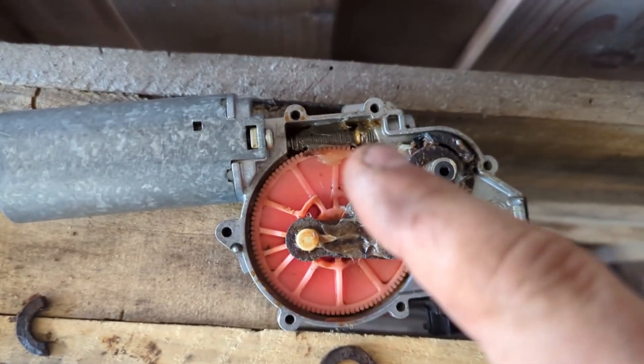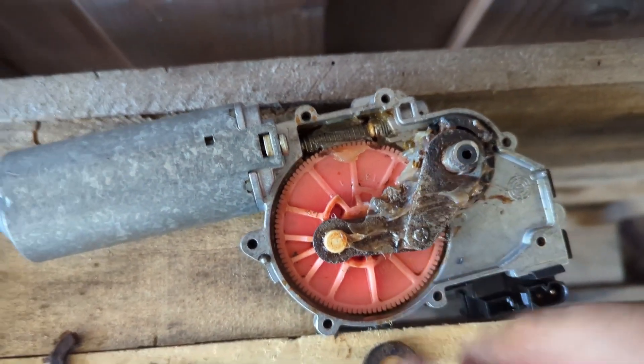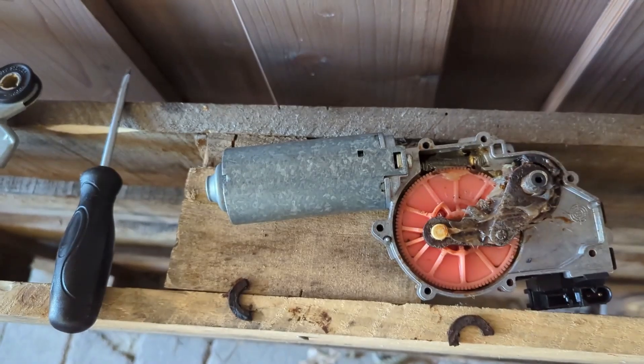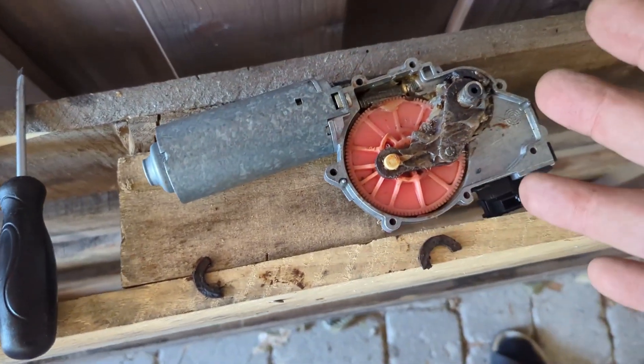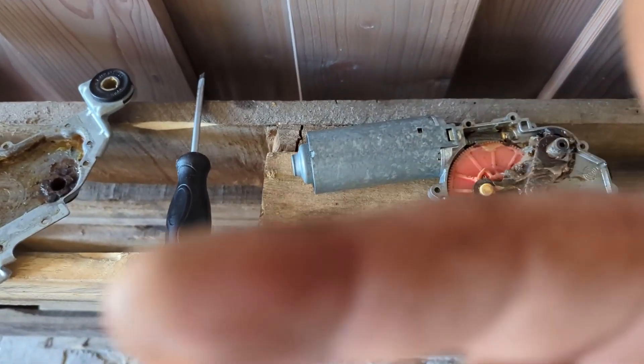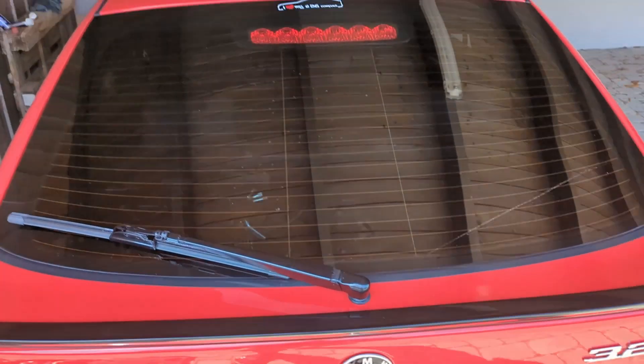I cleaned up the gear and put some universal grease on it, lubed it up nicely. Now I'm gonna put the cover back on and install it again. Hopefully it'll just continue working - this is an old motor, it needs some love. I installed the motor again, tapped the interval switch stalk and now it's working again as it should.